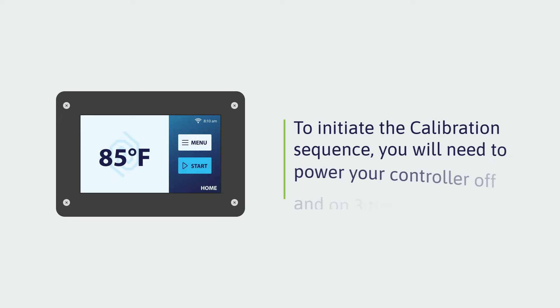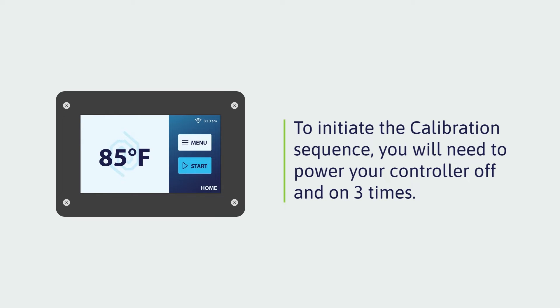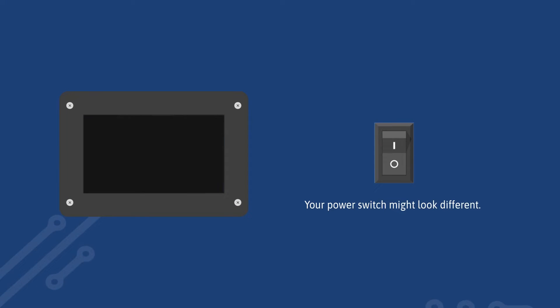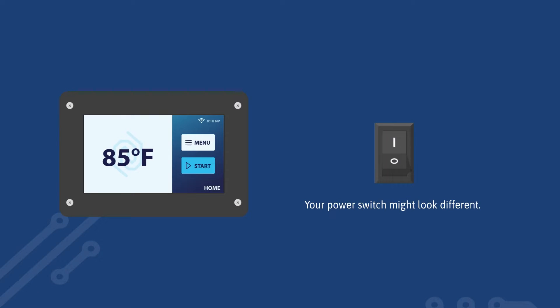To launch the touchscreen calibration utility, you will need to power your controller off and on three times. If your kiln is already on, turn the power to your Tap 2 kiln controller off and back on. If it's off, just turn it on.